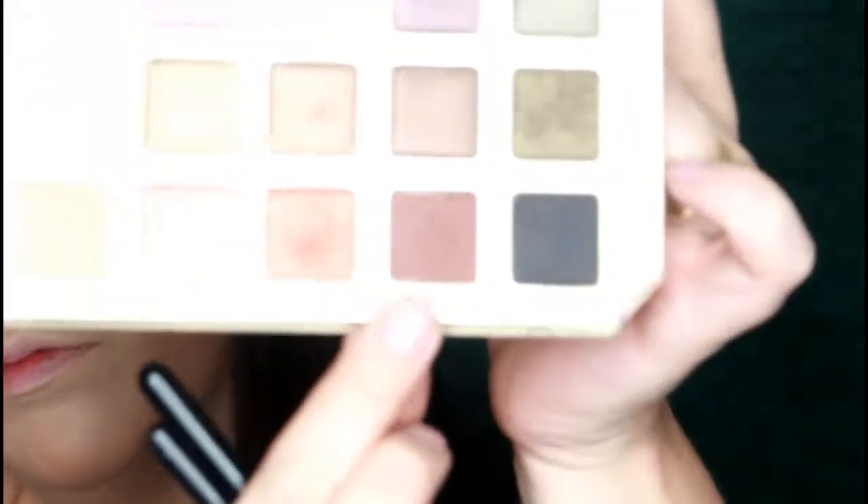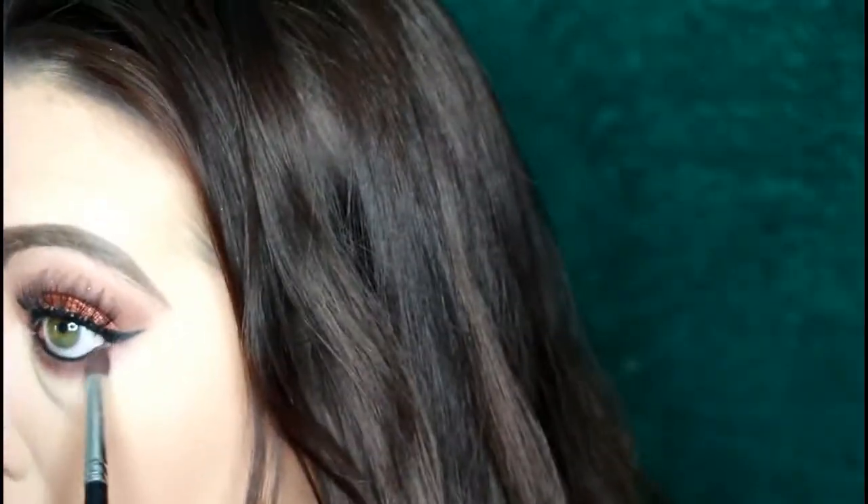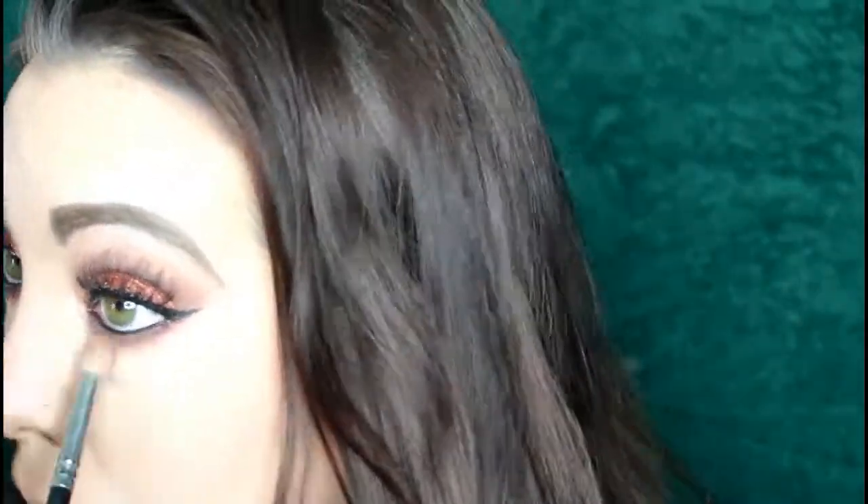Now I'm going to do some under eye work — using the Stila Stay All Day Liner once more going into my waterline to give my eye a little more dimension and definition. Then I'm going in with the same colors as my top eye: Makeup and Chill and Honey Butter, using a crease brush and a blending outer V brush on my under eye. I chose the darker color Makeup and Chill first, then Honey Butter to diffuse and make it look cohesive with my upper eyelid.